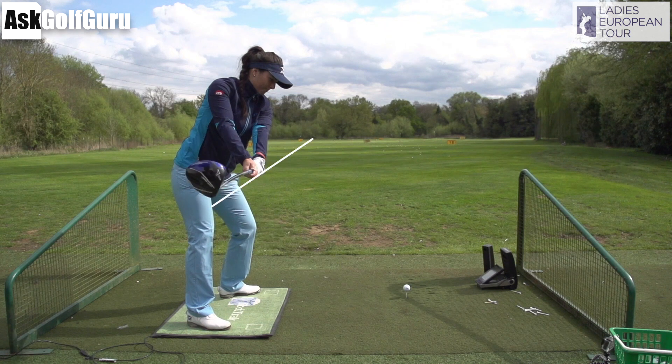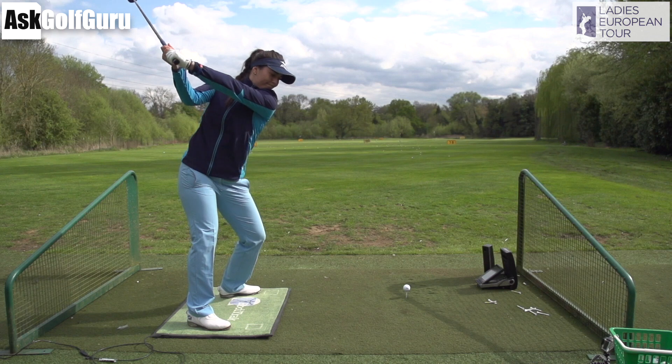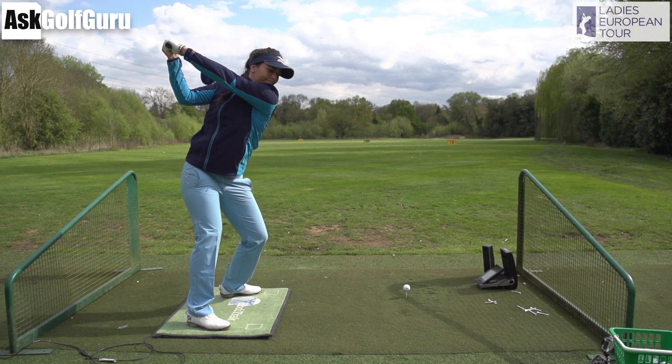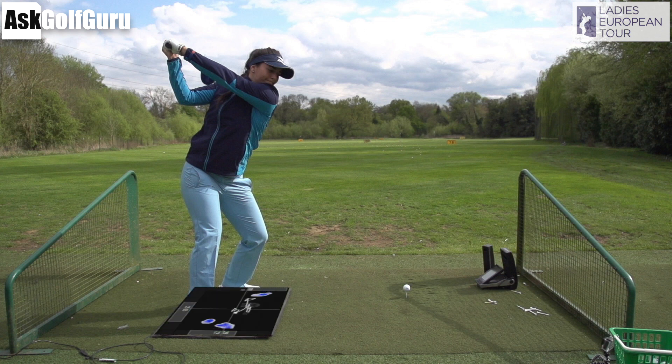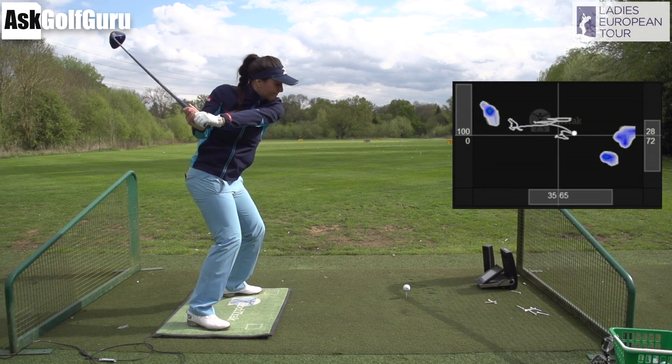The club is not as far behind her as the iron, but she still has the twist in the face that she had with the iron — that club slightly turned down to the ground. She goes up to the top of her backswing into a nice high position, which is great. She's around 65% pressure on her right foot versus her left foot, with the left heel just slightly sneaking off the ground — you can see it's left the mat on my pressure mat on the floor.